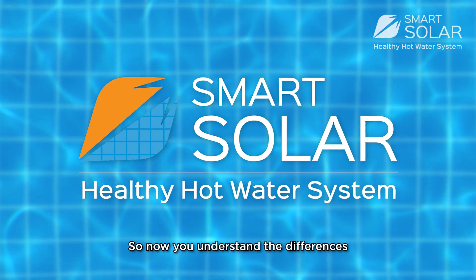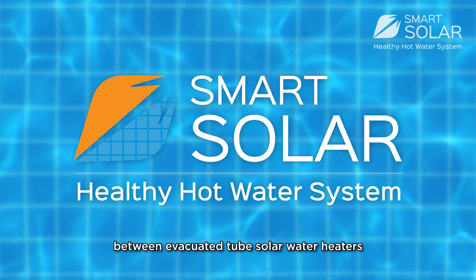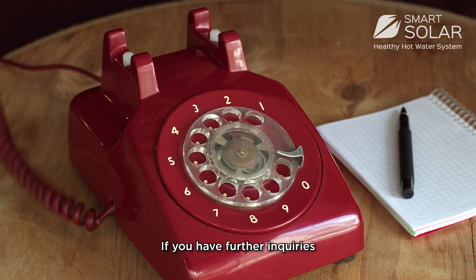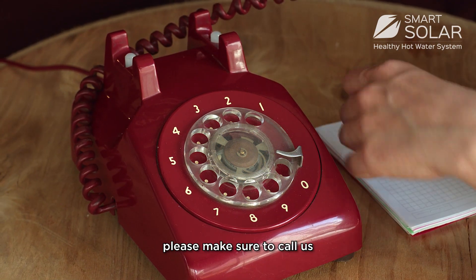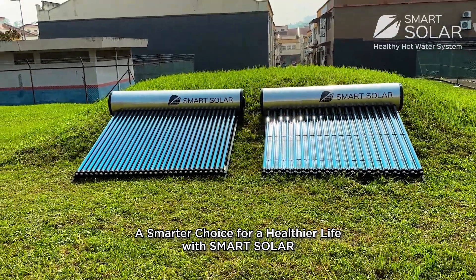So now you understand the differences of an evacuated tube solar water heater with or without a CPC. If you have any further inquiries, make sure to call us. A smarter choice for a healthier life with Smart Solar.